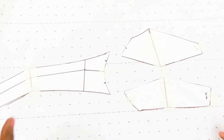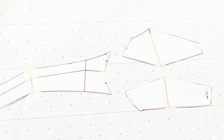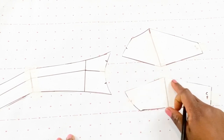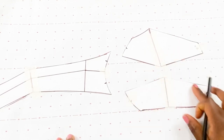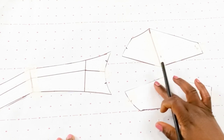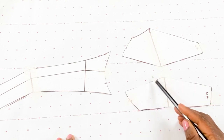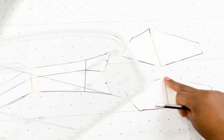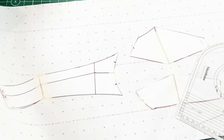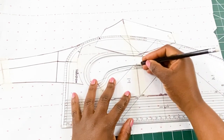Once we've used masking tape to secure our patterns to the fresh pattern paper, we need to soften the area because it has a very sharp edge at the apex point. We need to introduce curves around that area by measuring 0.25 inches or half a centimeter around this area, and use the pattern master to give this part a little curve.